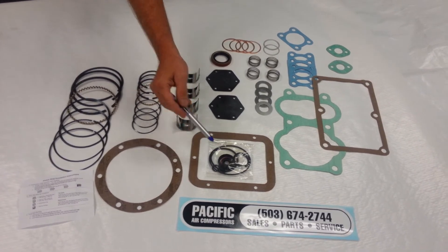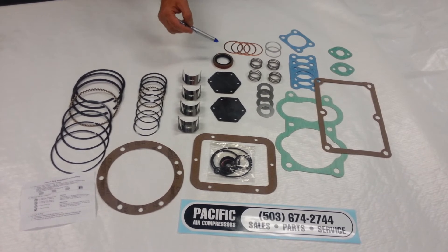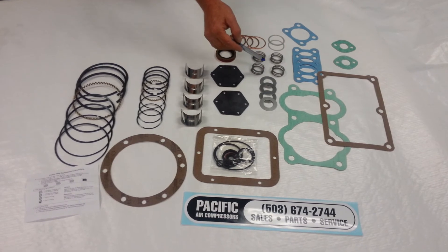Also included are a hydraulic unloader repair kit, unloader diaphragms, a shaft seal, and all the discs and springs to rebuild the high pressure intake and discharge valves.